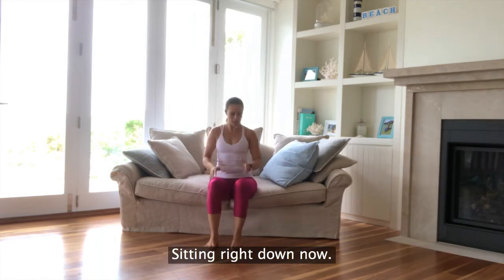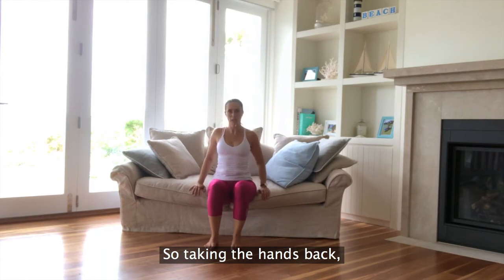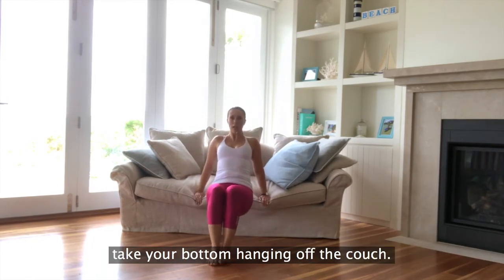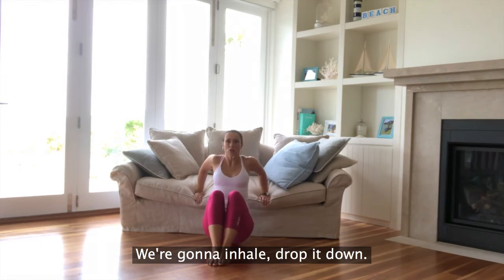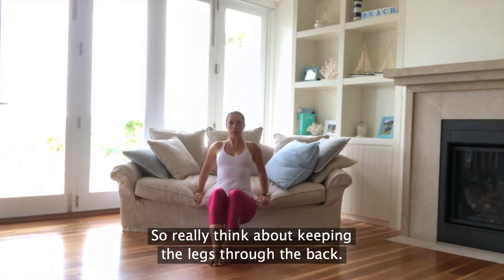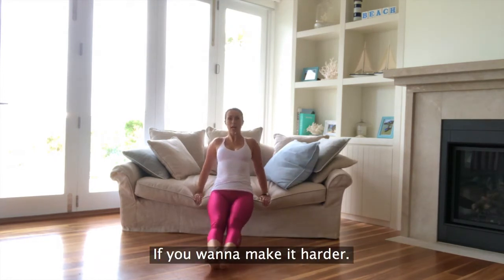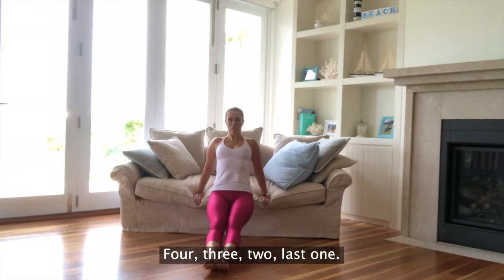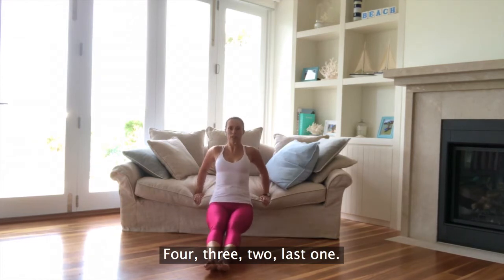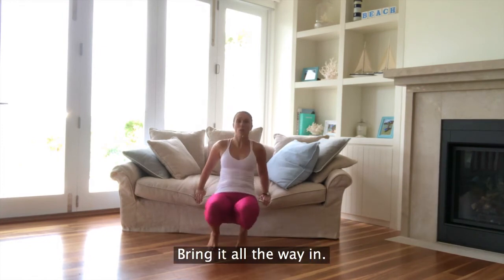Sitting right down now, giving the legs a break. Let's take it into our arms. Taking the hands back, elbows squeezed in. Take your bottom hanging off the couch. We're going to inhale, drop it down, exhale, press it up with our triceps. Really think about keeping the legs to the back, driving through the shoulders and through the elbows. Nice work. If you want to make it harder, take the legs out straight. Last one, nice work. Bring it all the way in.